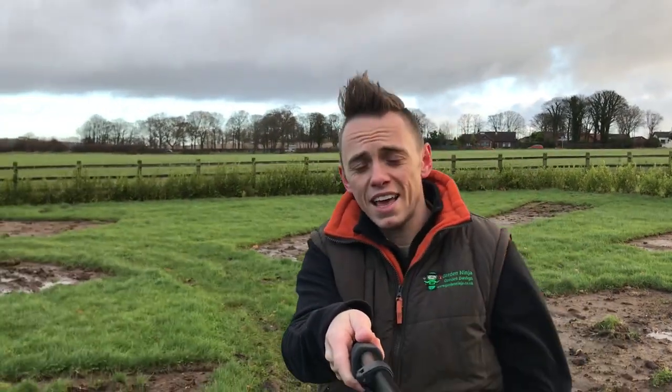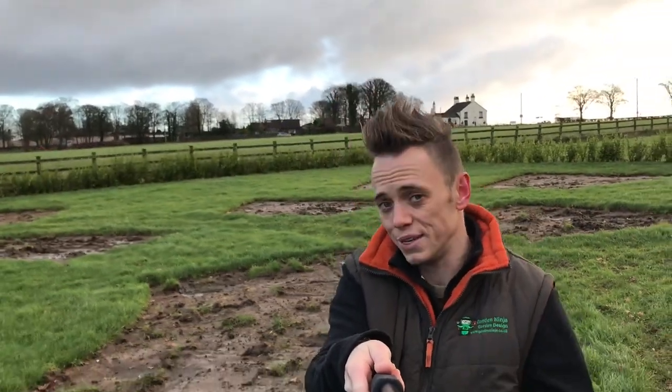Welcome back to Garden Ninja. Today in the Exploding Atom Garden it's absolute chaos because 17 brand new trees have arrived and I'm going to be digging them in today and showing you the results.